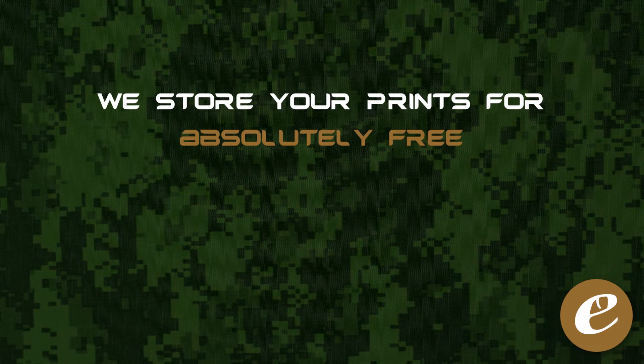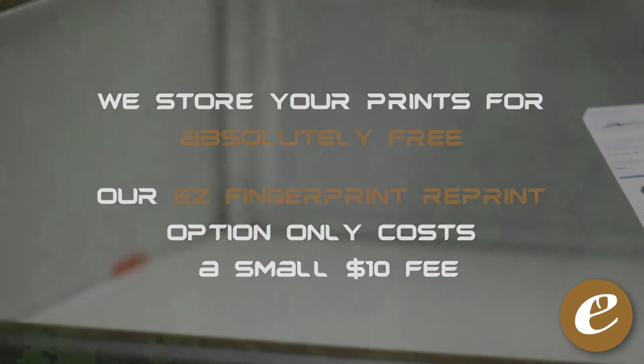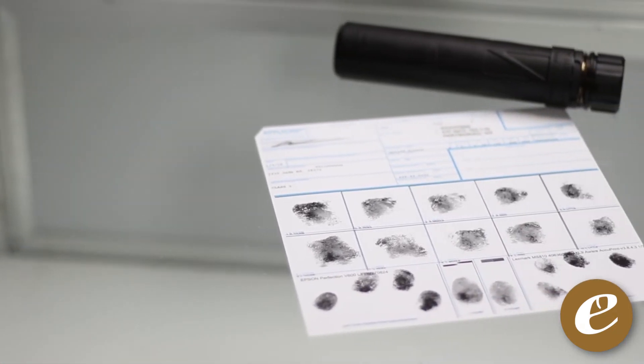Cost for this service is free to store them, and a small fee for the easy fingerprint reprint option if you ever need them. If you purchase a suppressor from us, no matter where you're located, your prints are included for free.